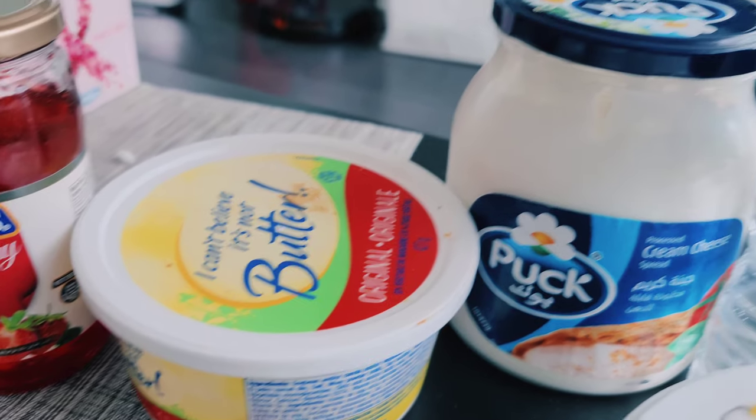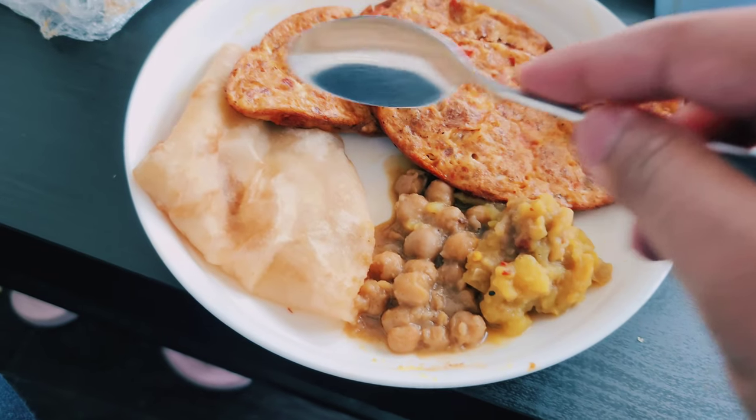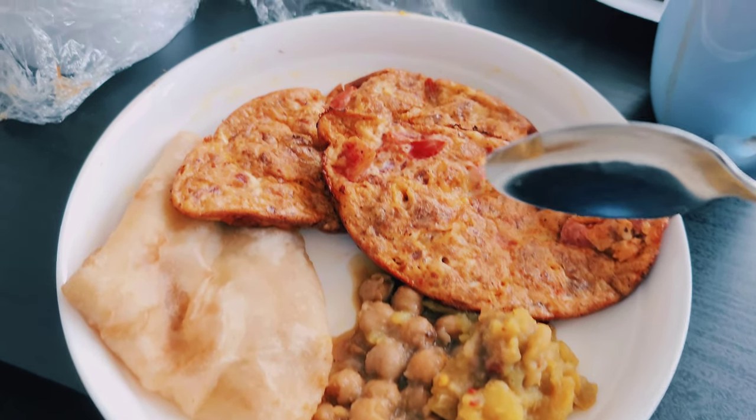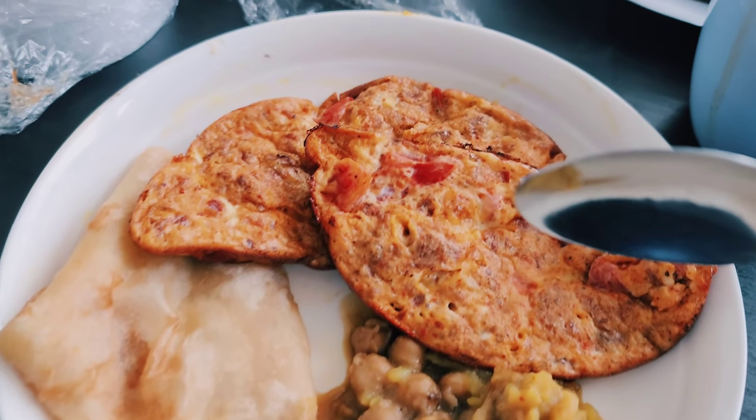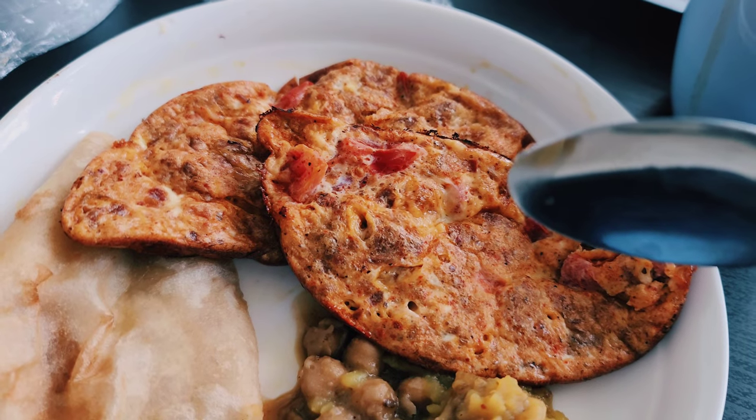We have butter and cream cheese. But today we have the whole thing, and this is all the egg. This egg is also made.